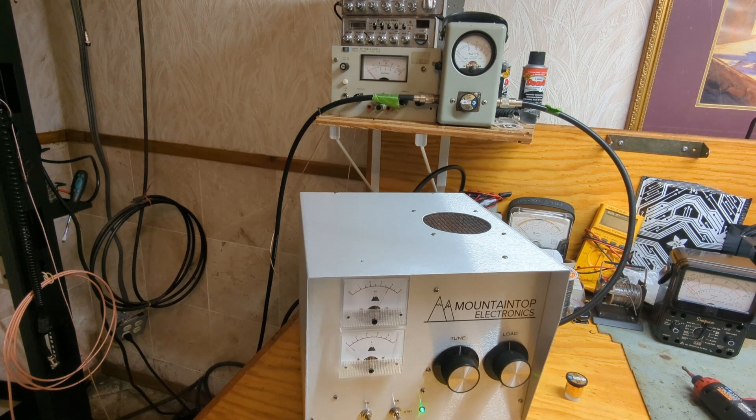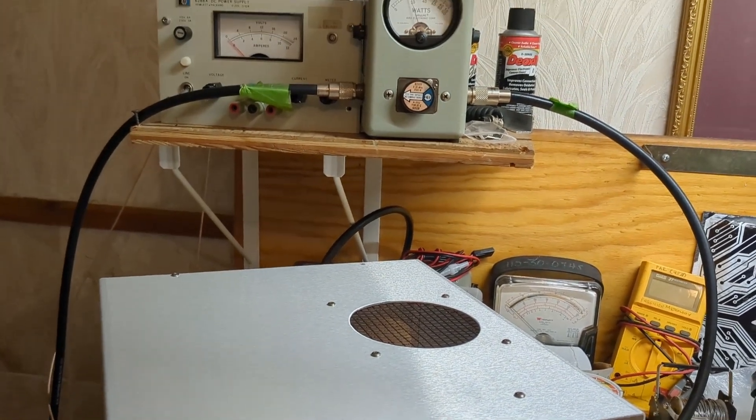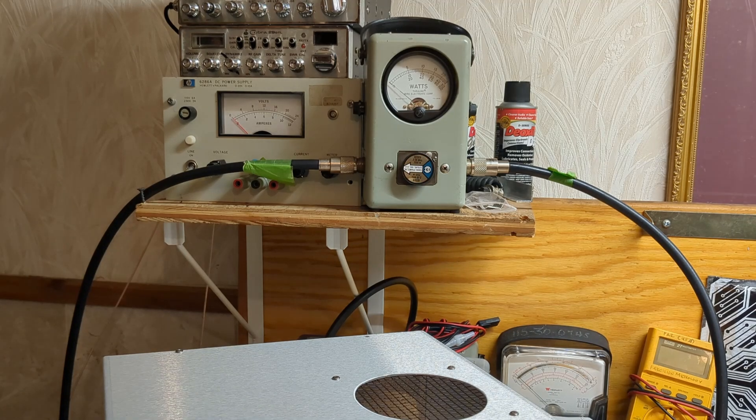Let's take a look at the plate voltage and plate current — going down to 3,500 volts, audio about 300 milliamps. This box, she be talking! Let's zoom in on that watt meter. And that's only with 100 watts drive. Now I'm going to be clear: you should not run this box at 1,500 watts. You should run it at a thousand to 1,100 watts in that neighborhood. That being said, it'll gladly do it.